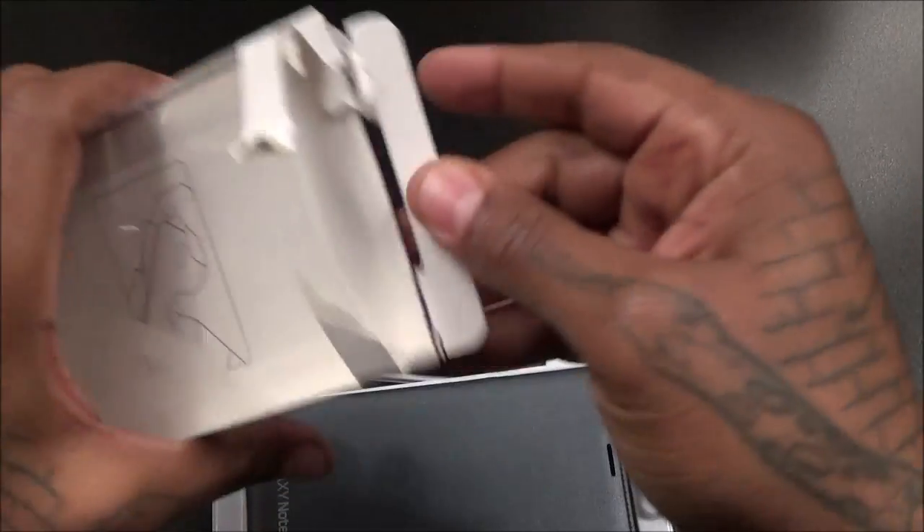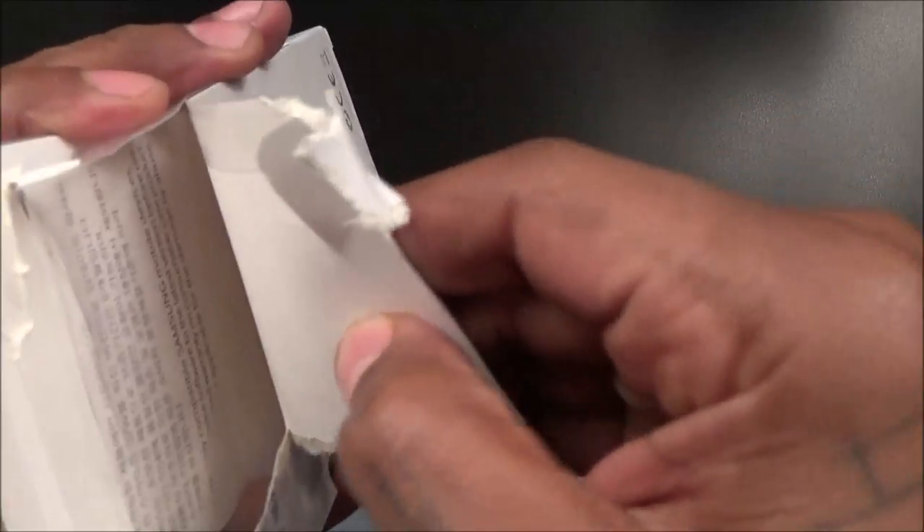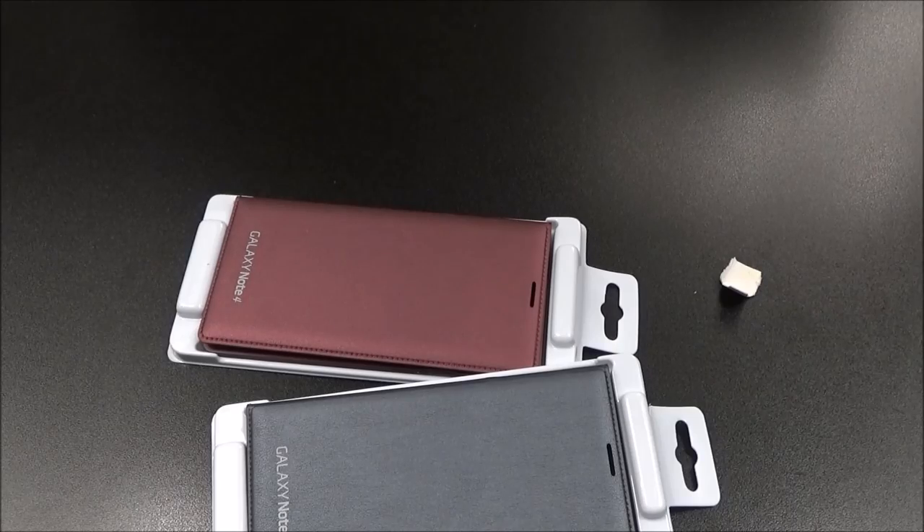Let's see what you get inside the box — just a little diagram showing how to put it on. Let's file that to the side and take a look at the actual cases.